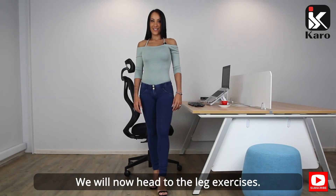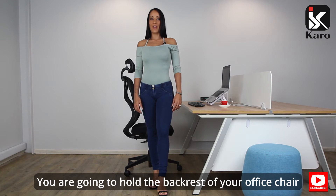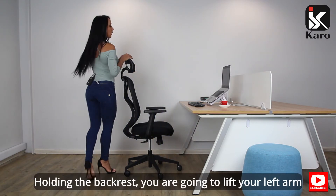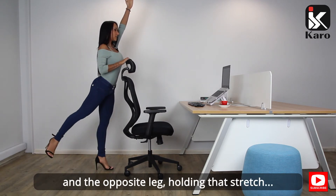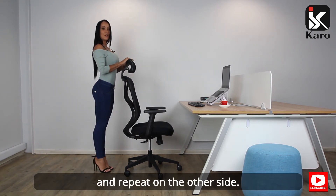We will now head to the leg exercises. Your first stretch will be your hamstring stretch. Hold the back rest of your office chair. Lifting your left arm and the opposite leg, hold that stretch for 15 seconds. Then lower and repeat on the other side.